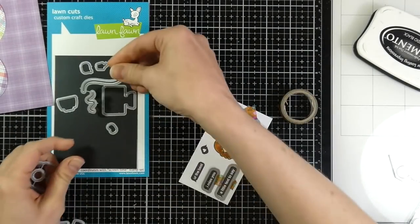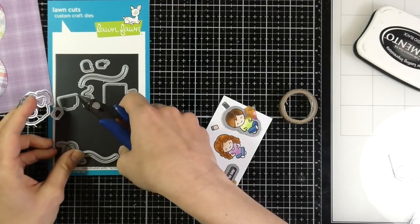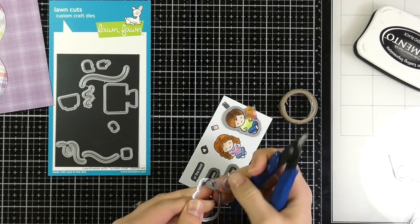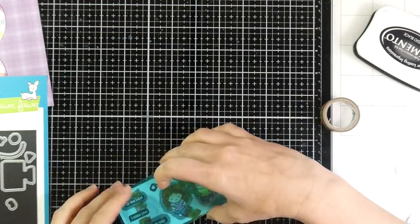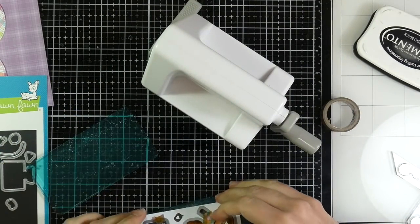I'll grab out those coordinating dies and get them taped on with some washi tape. I use these Marietta magnets — I can cut them down and stick them in with the packaging so I can customize what size I might need for the dies I use. They're pretty inexpensive, so I will list those down below. Then I'll run those through my Sizzix Sidekick until I have all those images cut out.